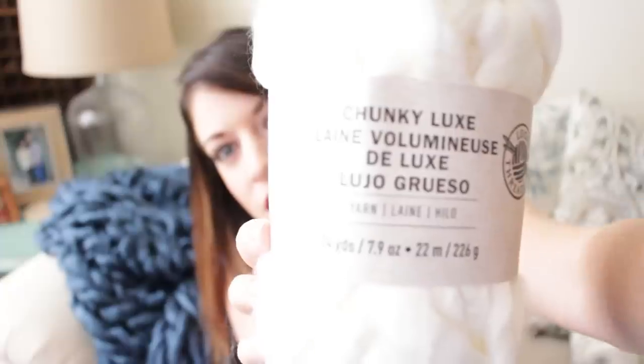I love the color, and then I have this one in white. The brand is called Loops and Threads and this color is called White — super original with the naming, guys.